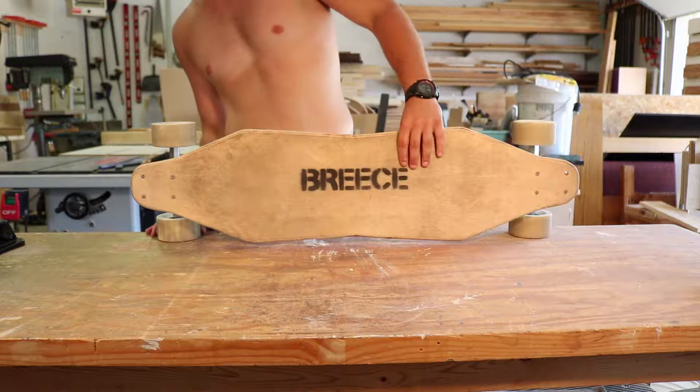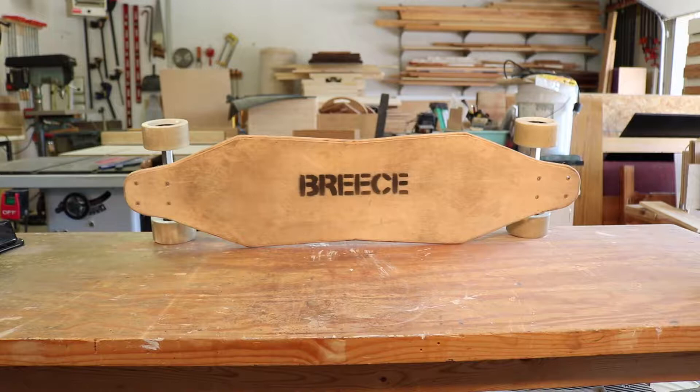In my first video, I took four pieces of 1/8-inch Baltic birch plywood, glued them together, and cut out a deck for my longboard and my electric longboard build. After riding the board around for a while, I'm really happy with this design, and so now I'm going to go ahead and finish the deck in this video.